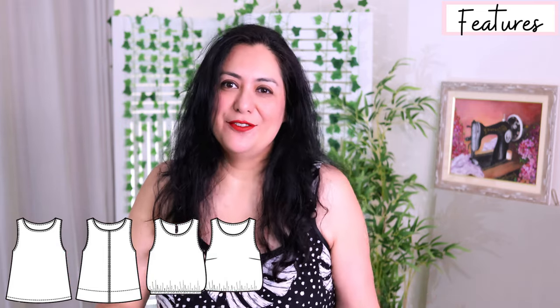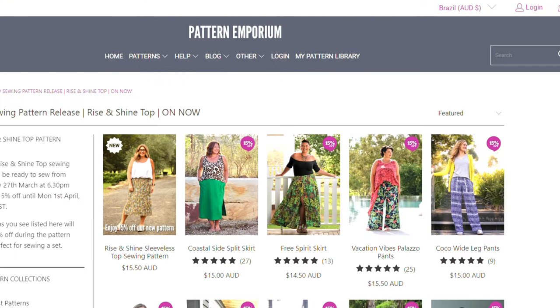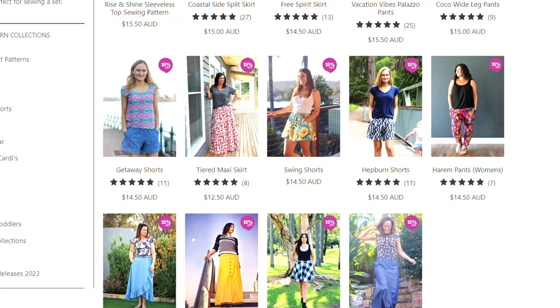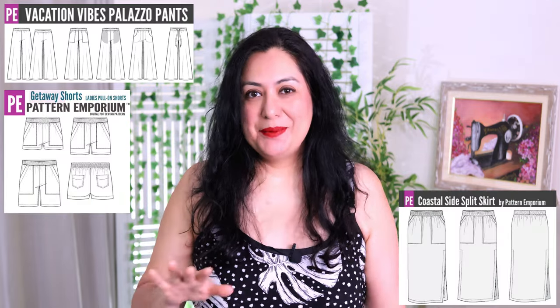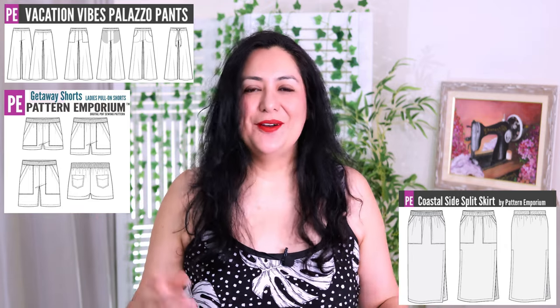I also like a seam either on the front or the back because it's easier to place on fabric — you use much less fabric that way. Because the Rise and Shine top is a brand new pattern at Pattern Emporium, it is 15% off through Monday noon Australian time. It's not just the Rise and Shine top on sale — there are also a lot of patterns that can go with it, like bottoms. If you click on the link and see the release page, you'll see the Rise and Shine top along with lots of skirts and pants. I've styled my tops with three patterns on sale: the Vacation Vibes, the Getaway Shorts, and the Coastal Side Split Skirt.